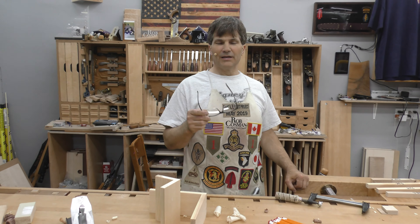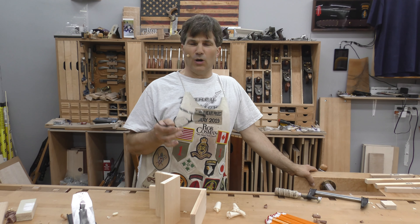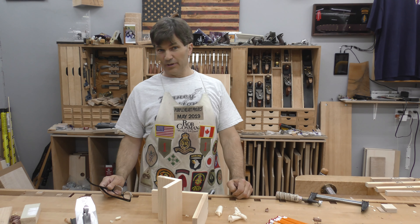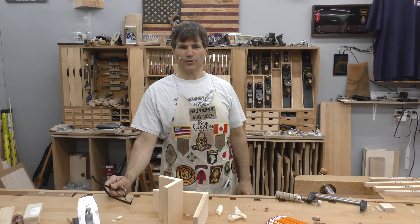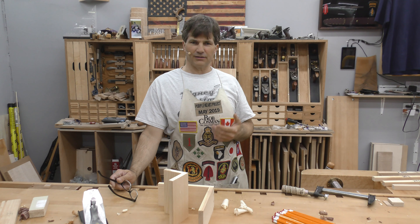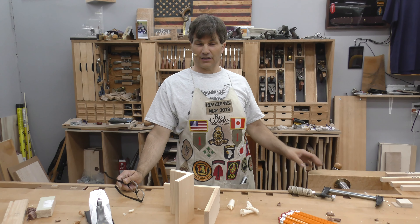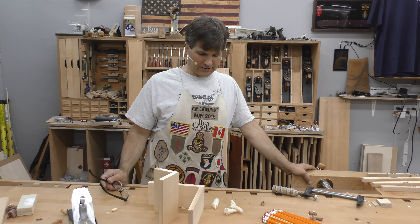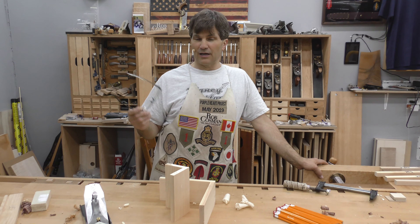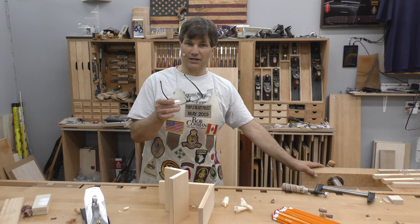Hi, I'm Rob Cosman. Welcome to my shop. This is going to be a very basic video, a little bit about wood. I deal with a lot of new, what you would call hobby woodworkers. I try to call every customer we have, and almost always they tell me that they picked this hobby up, they've had no training, and they've just managed to gather information from the internet and from books. That's great because there's a lot of information out there, but a lot of times — and I know from having done hundreds of videos myself — we assume a certain base knowledge, and sometimes it's not there.